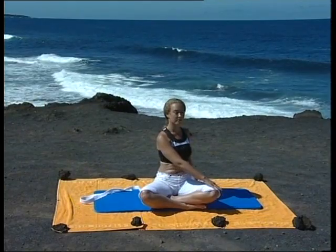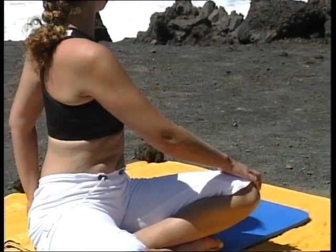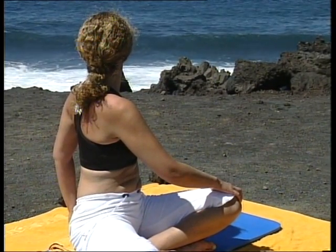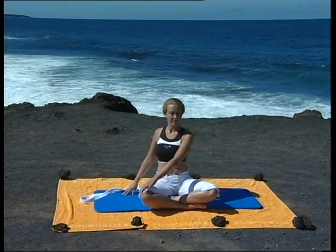Nous allons recommencer une fois de chaque côté. Placez la main gauche sur le genou droit, la main droite derrière vous. Lentement, tournez le buste en commençant par la base du dos. Formez une spirale jusqu'en haut et tournez la tête en dernier. Tout en continuant à respirer. Puis revenez. Changez de côté : main droite à l'extérieur du genou gauche, main gauche derrière vous. On commence par la base de la colonne. Tournez. Pensez à une spirale. La tête tourne en dernier. Puis revenez.